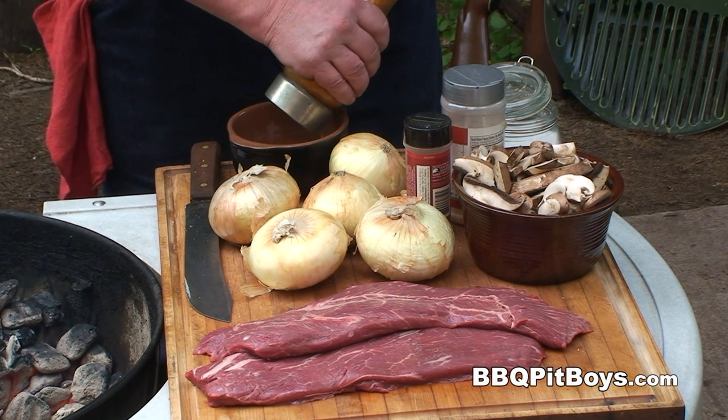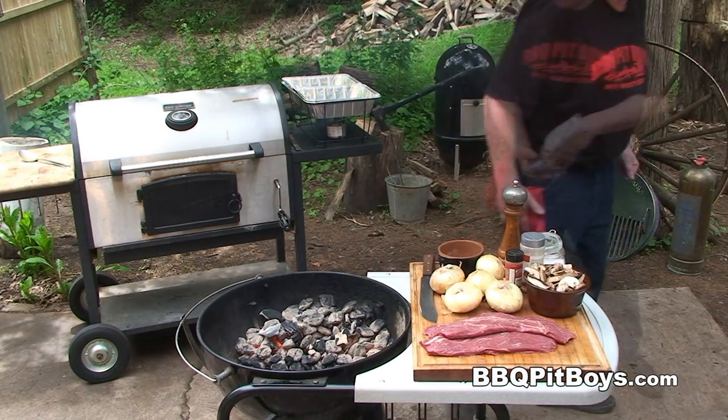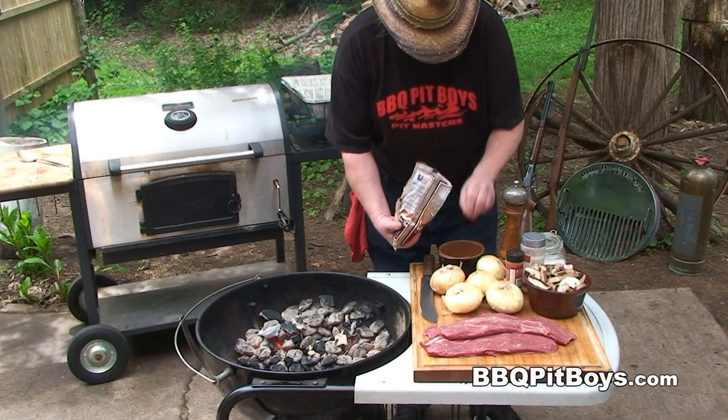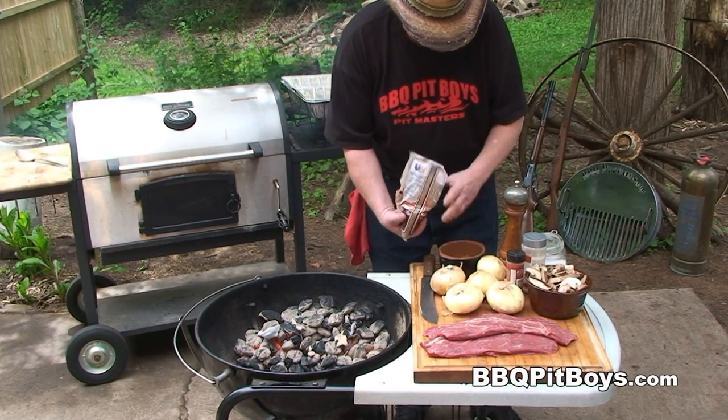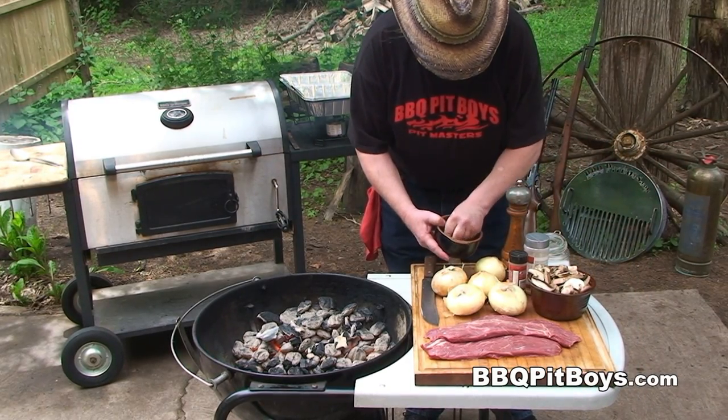If you've never had flat iron steaks before, you definitely got to check them out. They have that rich beef flavor of a sirloin, but they're nearly as tender as a tenderloin. Here I'm going to add a couple teaspoons of brown sugar and we're going to give it a good mix.